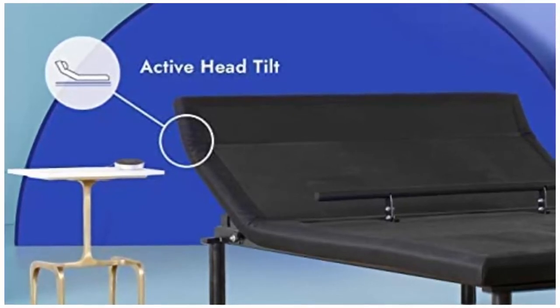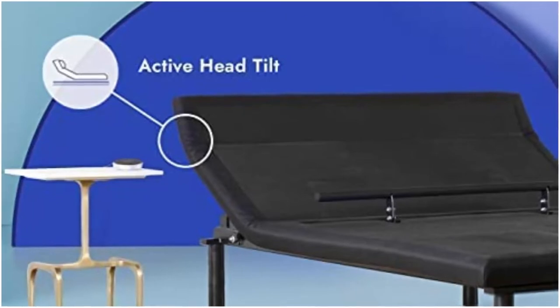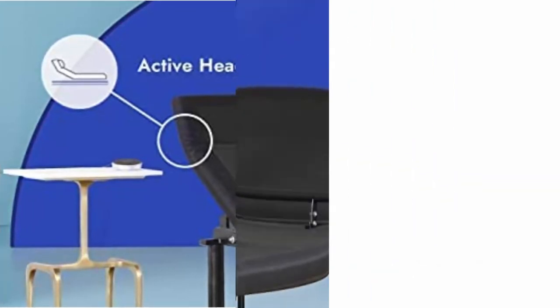The active head tilt foldable section nudges the uppermost part of your mattress to relieve pressure from the lower back and neck.